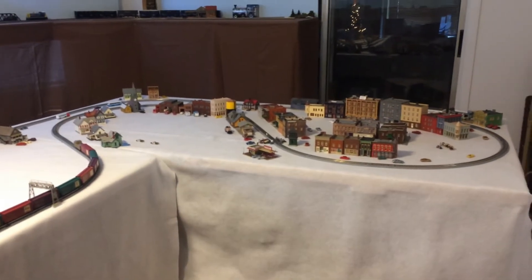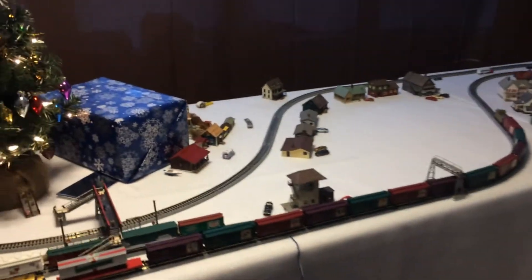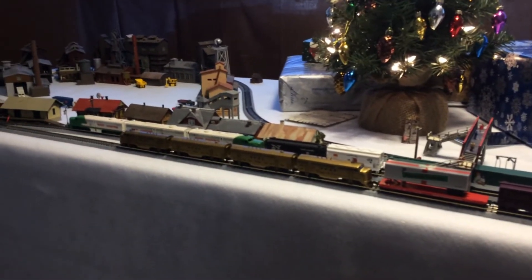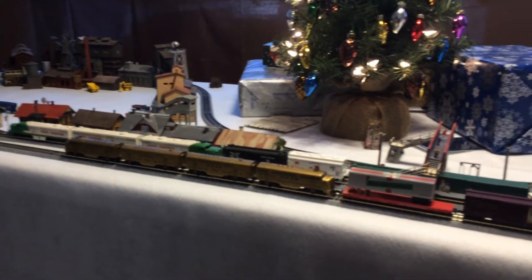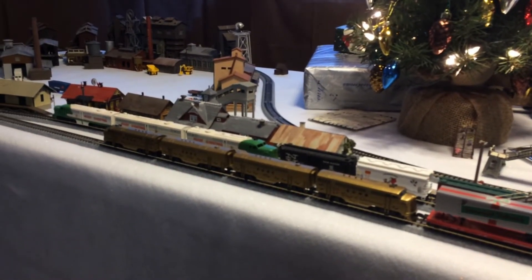Alrighty, so without any further ado let me sit down at my control station and we'll fire it up. What we're going to run today is my MicroTrains 12 Days of Christmas. Here we go, pull it out from the station.